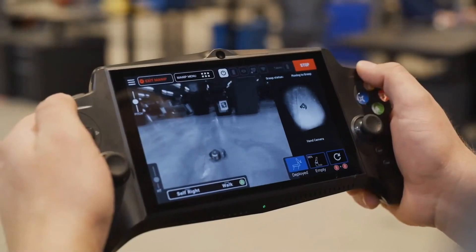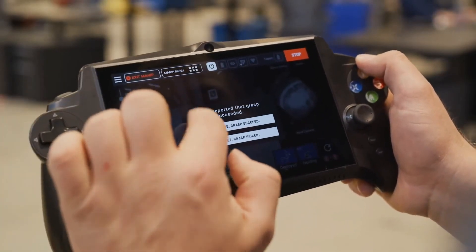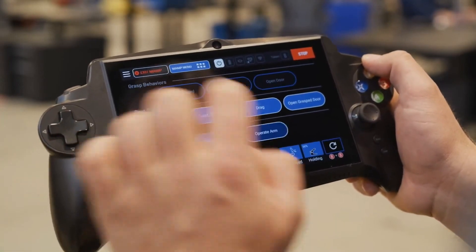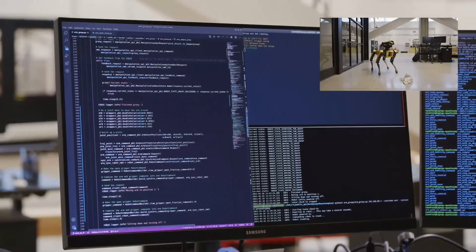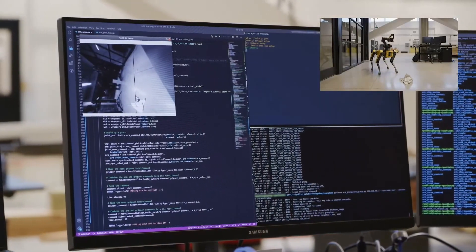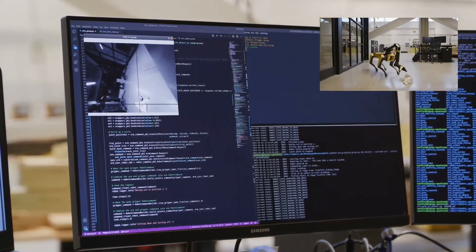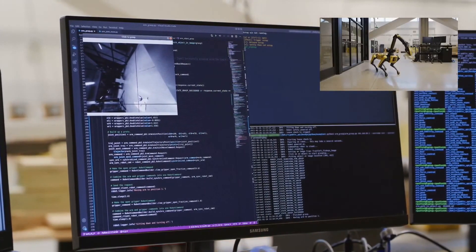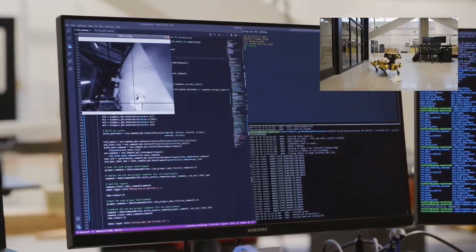This initial release of the ARM will ship with two primary modes for controlling it. You can use the tablet to directly teleoperate the ARM to perform one-off inspection or manipulation tasks. Alternatively, you can access all of the ARM functions through an API, much like you can remotely control locomotion, enabling development of novel autonomous control strategies or allowing you to build your own custom teleoperation interface.